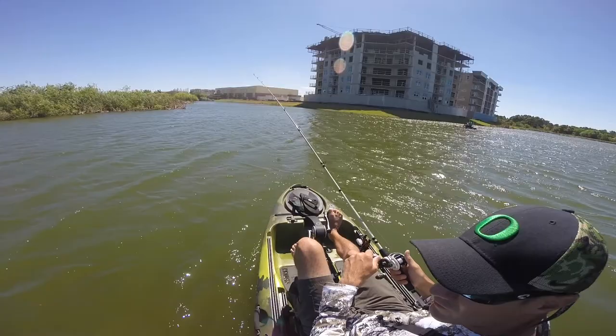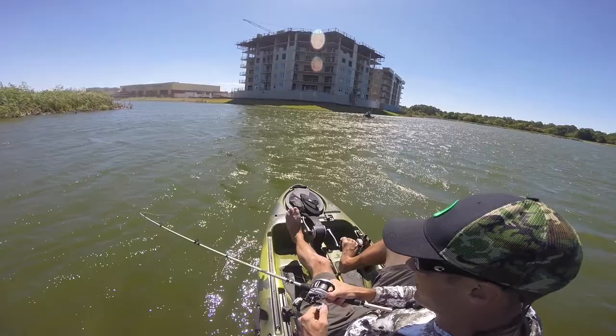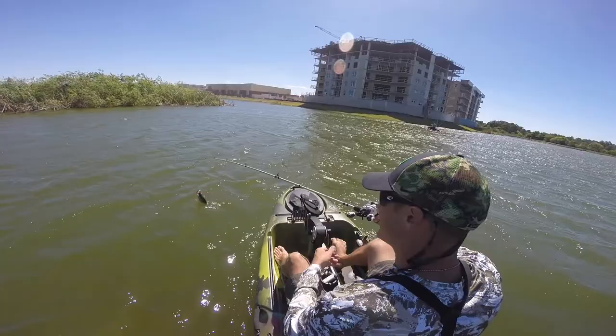There's one right there. He's not bad. He's good. Not too bad, not huge. Pick him off. All right, that was a safe, quick release. I'm happy with that.